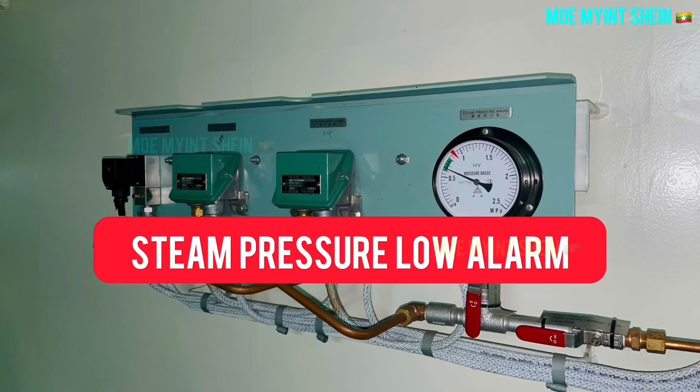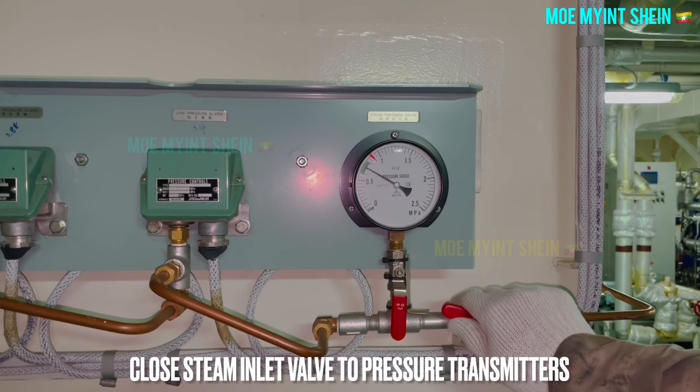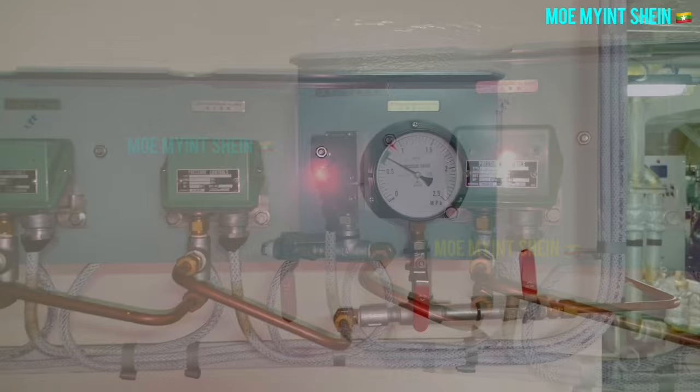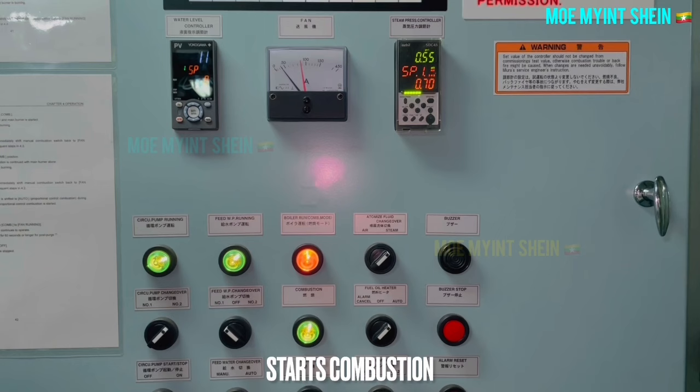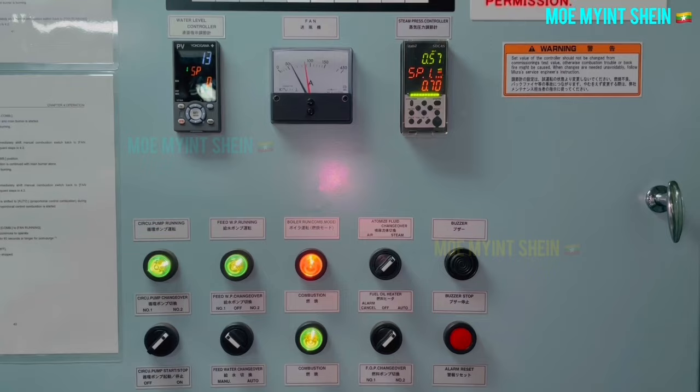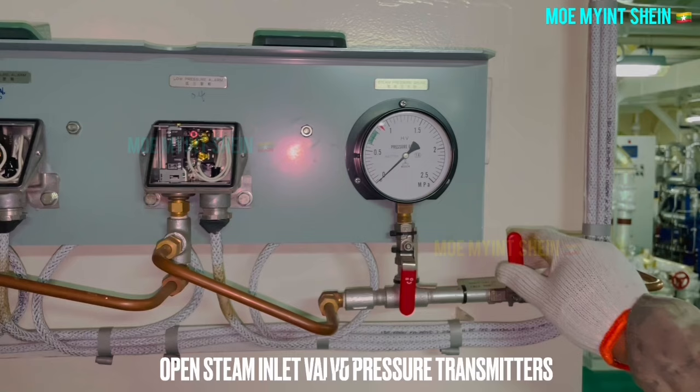Okay, let's test the steam low pressure alarm. At first, close the steam alarm stop valve to the pressure manifold. Carefully open the drain plug of the steam manifold. At this time, ensure the boiler is in combustion. The low pressure lamp is going to activate as you slowly open the drain valve of the steam manifold. Before resetting the alarm on the panel, close the drain valve and open the inlet manifold valve.